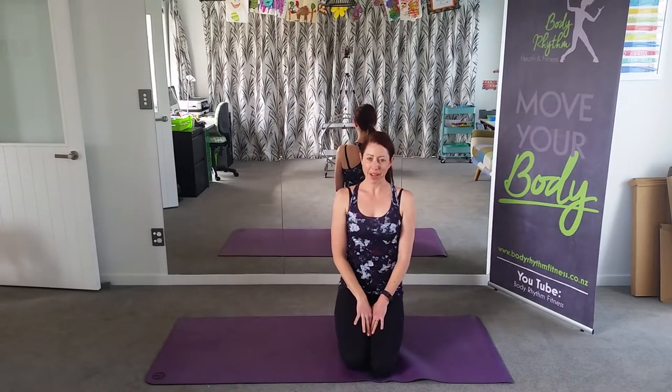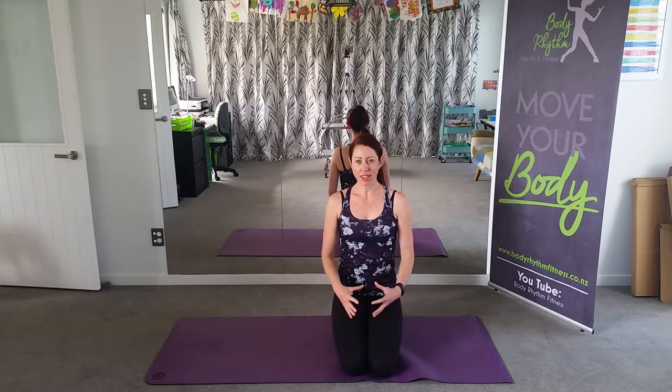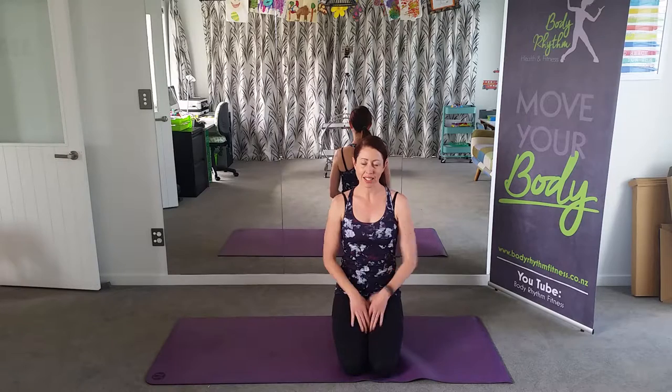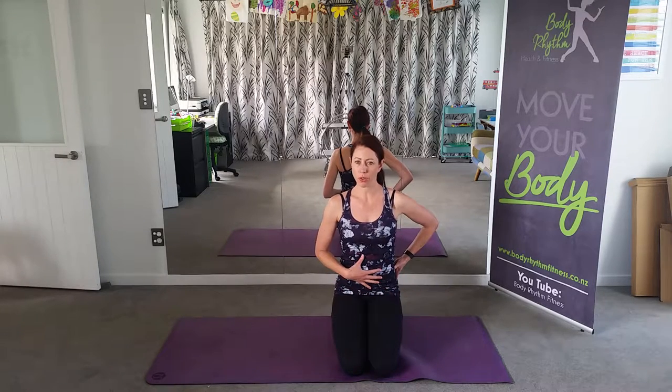Hi, welcome to Body Rhythm Fitness Pilates. My name is Kim. This is an introduction video where I'll be talking you through the breathing techniques and some of the basic spinal positions for the classes.